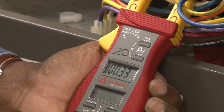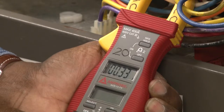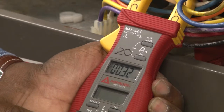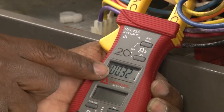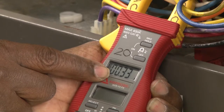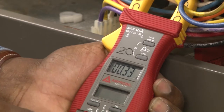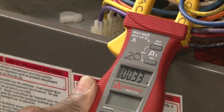We are running the blower motor and checking its amperage. The return is blocked off as if there were a clogged filter. Because of that blockage, the motor is doing very little work and is running less than one amp — 0.33 amps. We are going to remove the blockage and see how it changes the amperage of the blower motor.